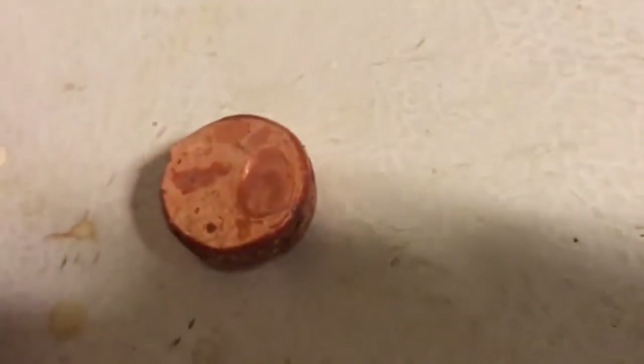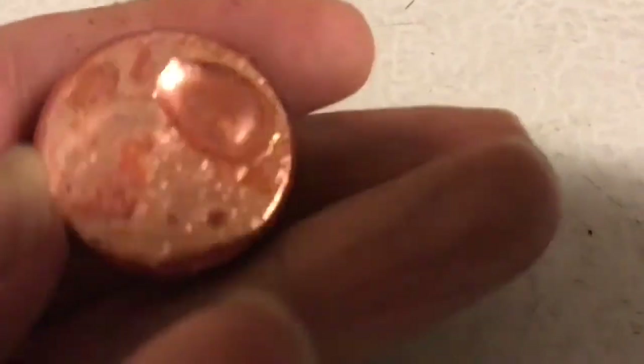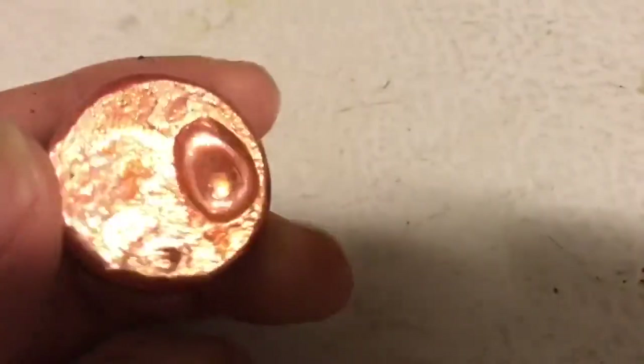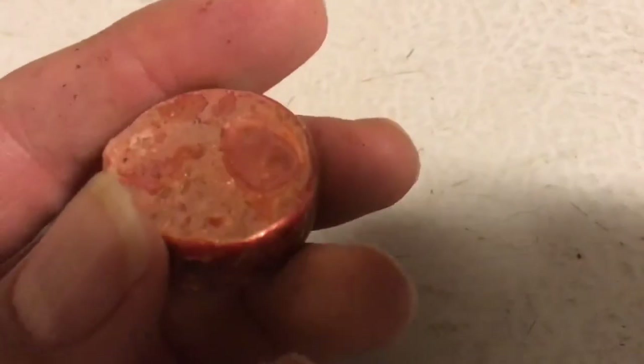It's taken out of the die — it's about a quarter of a pound, probably something like that, of copper. So that thing works really well, and I'm sure you could melt gold or other precious metals with it. Thanks for watching and please check back at this channel for more videos.